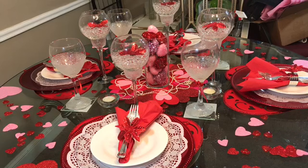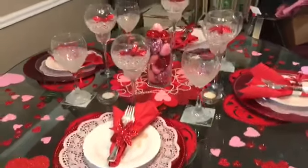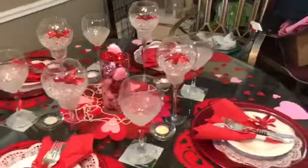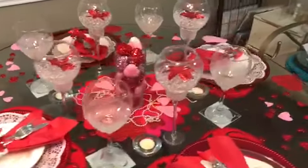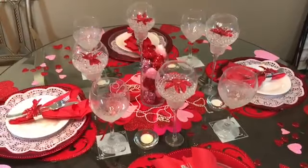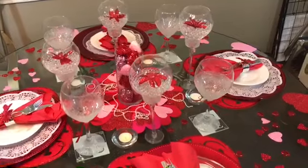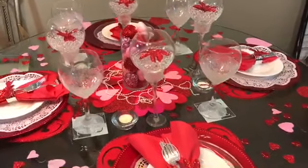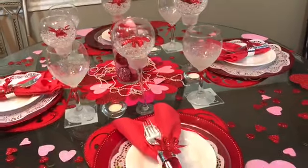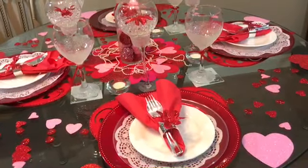And that is everything from my Dollar Tree haul. I know it looks like a lot on the table, and it is, but like I said we don't eat at this table — I'm doing it purely for decor, so I'm okay with having so much on it.